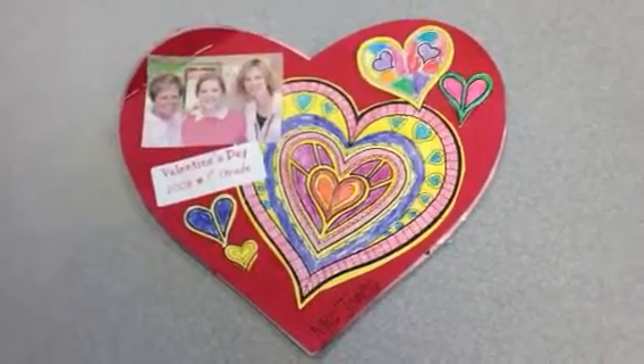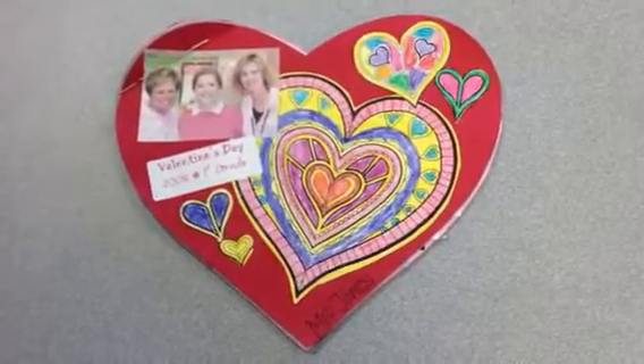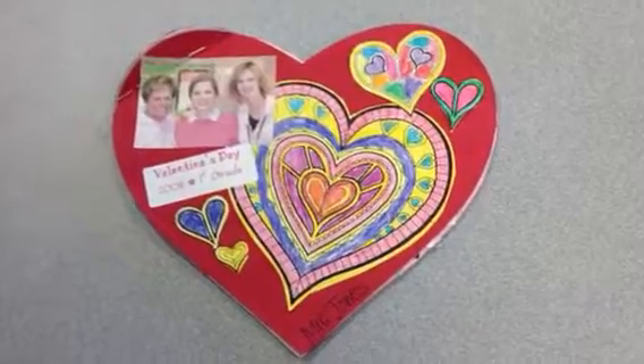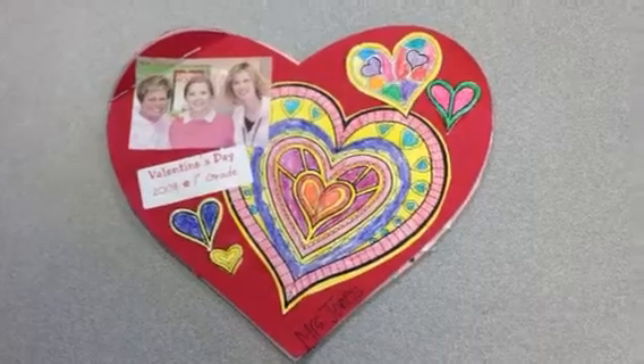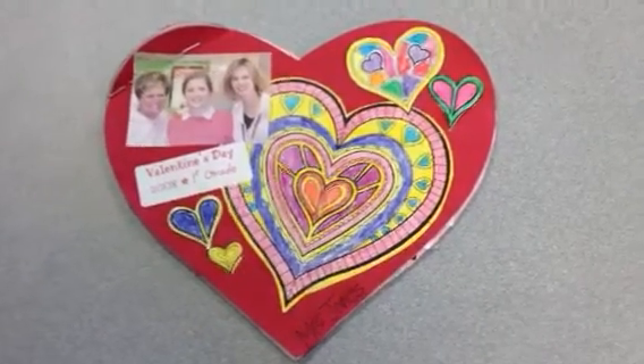Hey everyone, I want to show you this really darling idea for keeping track of the Valentine's Day cards that kids get on Valentine's Day from their classmates. Instead of collecting them all in a paper bag or in a box and the kids just take them home and they end up in the trash, this is a really cute alternative that keeps that kind of memory, a keepsake they can have for a while.